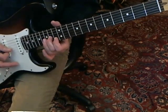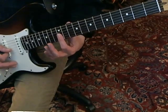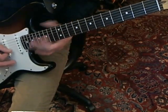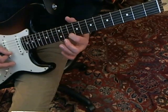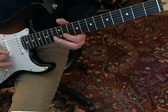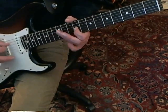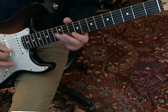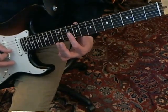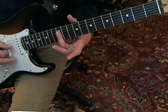Then you start with that same double stop, but after that play the G string and B string at the 12th fret. Then come down on the B string 10th fret and play. Then move over to the G string 9th fret and play, and D string 12th fret. Then you play a double stop on the G and B at the 10th fret, and then the D and the G on the 12th fret.